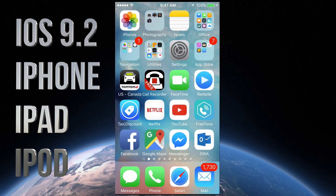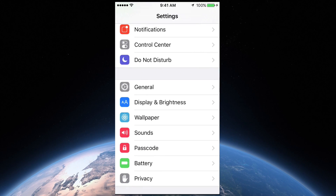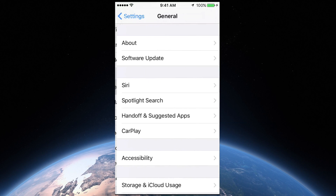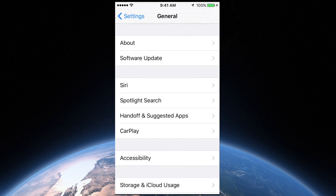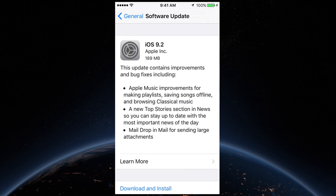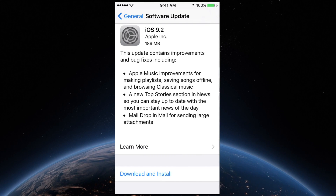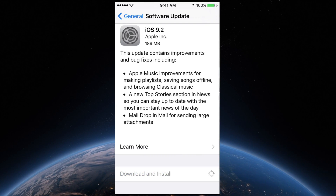All you guys have to do is go into your Settings. We're going to go right into Settings, scroll down and you will see General. Under General, you will see the second option that says Software Update. Once you're in Software Update, this is supposed to tell you iOS 9.2. From there, just click right down here.